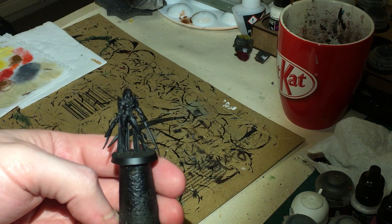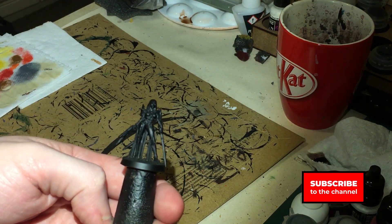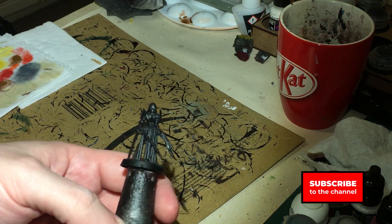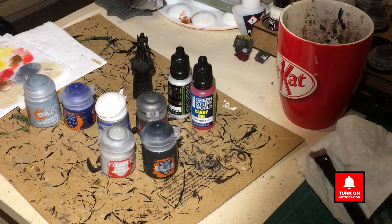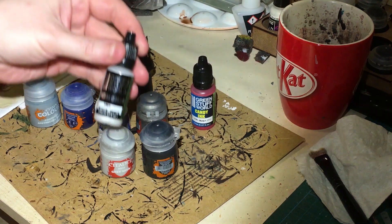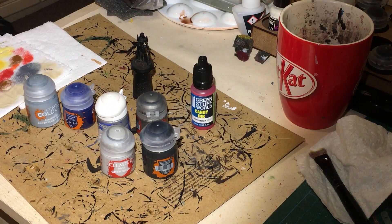As you can see on the actual figure itself, I have sprayed it black — I've just used the Chaos Black Spray from Games Workshop. We're going to be using the following paints. For the Zenithal highlight on the armour with an airbrush, we're going to be using Green Stuff World Metallic Colour Mystic White. It's absolutely one of my favourite colours.